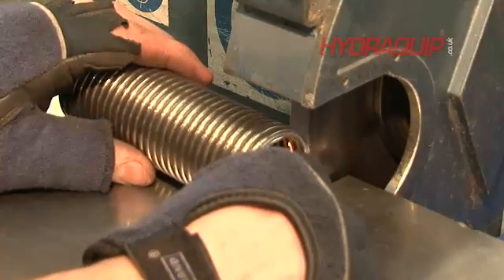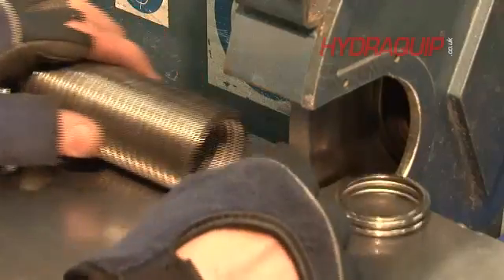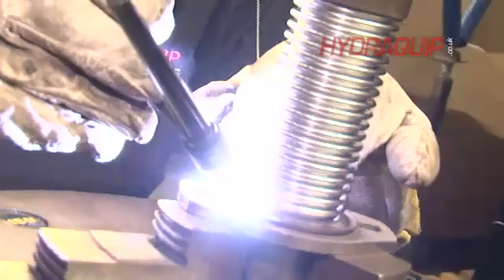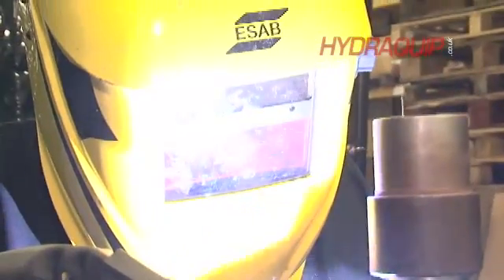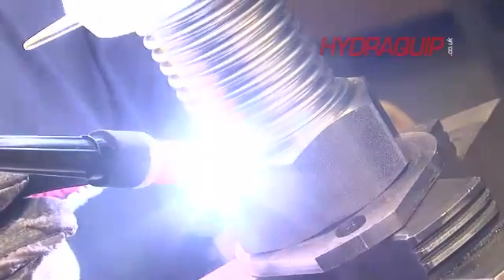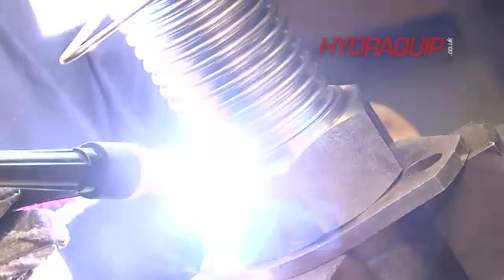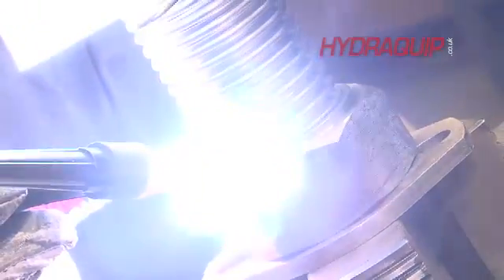We'll then trim it to its final length after measuring the end fittings, so it's really quite precise. We will then take it to a welding operation — there's no need for any of the trimming up for the collars, so we'll go straight to welding where we will, with a filler rod, weld the hose directly to the end fitting.